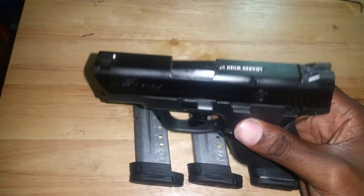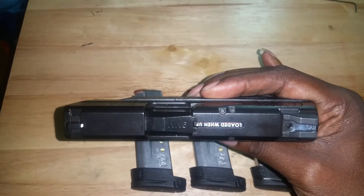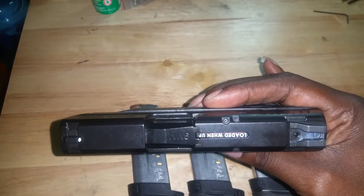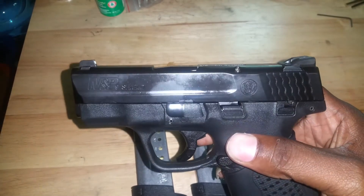As you can see, this thing is sexy. It's unloaded — there's no magazine. There's a chamber indicator to let you know if it's loaded or ready to fire. As you can see, that's flat — there's nothing in the chamber.